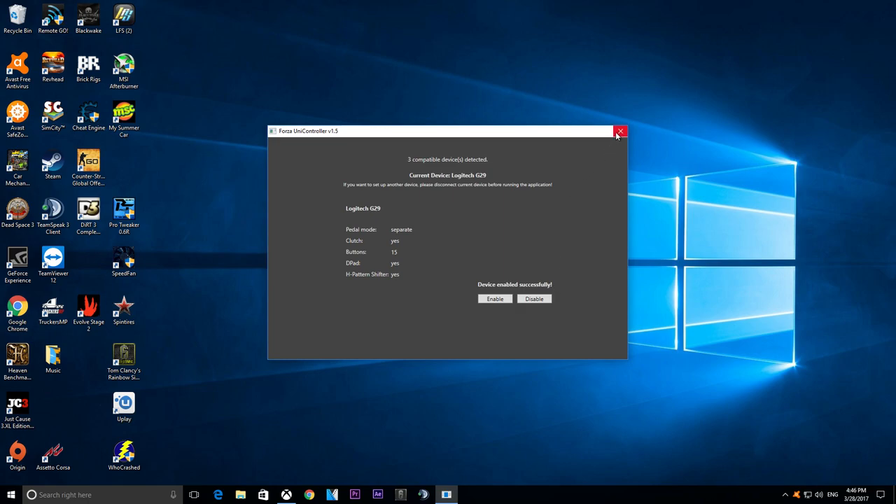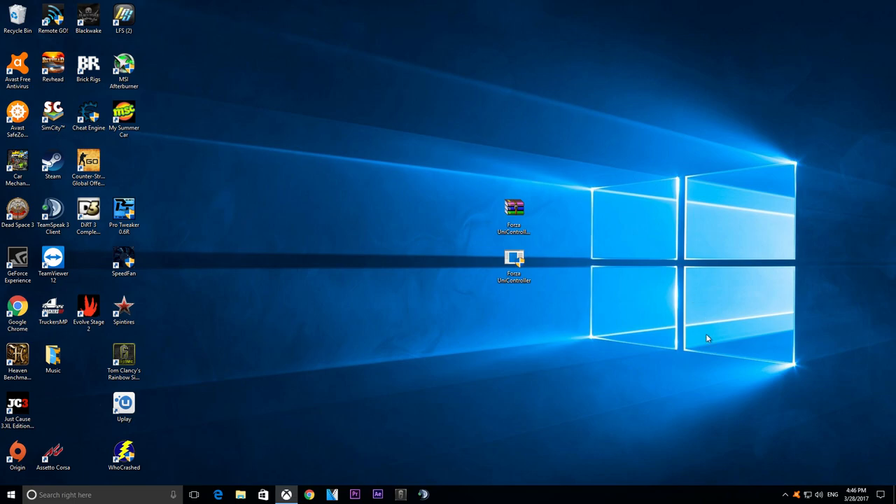Now just hit the Enable button — it should say 'device enabled successfully.' Step one is done. Once you've hit that button and it's enabled, just close the program down. That's it, nothing else to do with it.